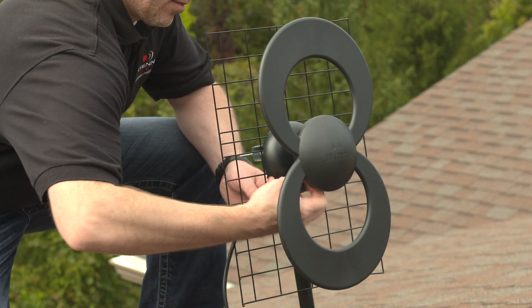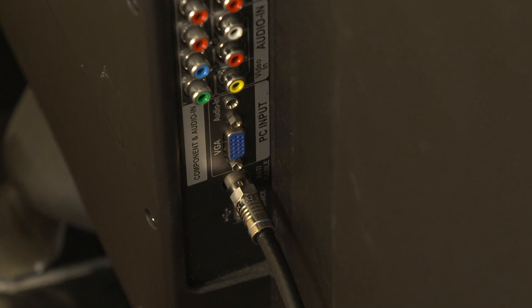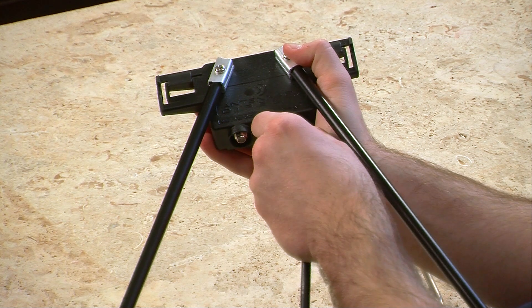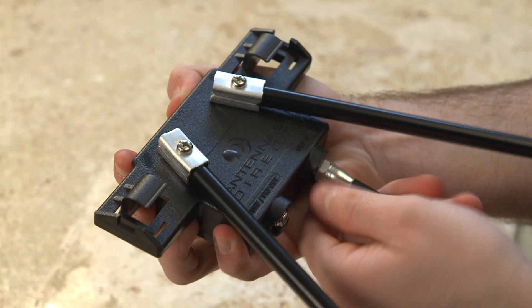Disconnect the existing coaxial cable from the UHF antenna and leave the other end of the coaxial cable attached to your TV. Thread the provided 36-inch coaxial cable — the end without the weather boot — into the UHF in connector on the VHF dipole housing.